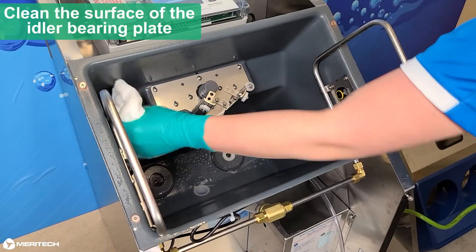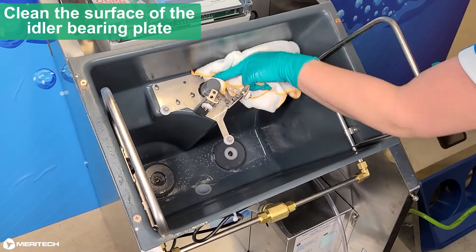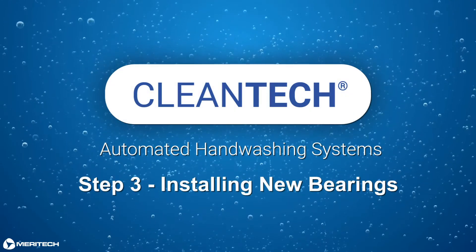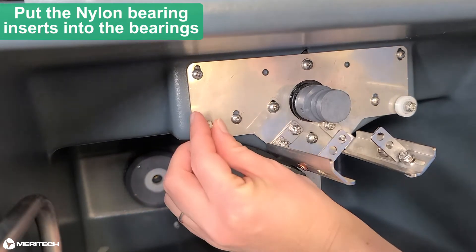Clean the surface of the idler bearing plate. First, let's put the nylon bearing inserts into the bearings.